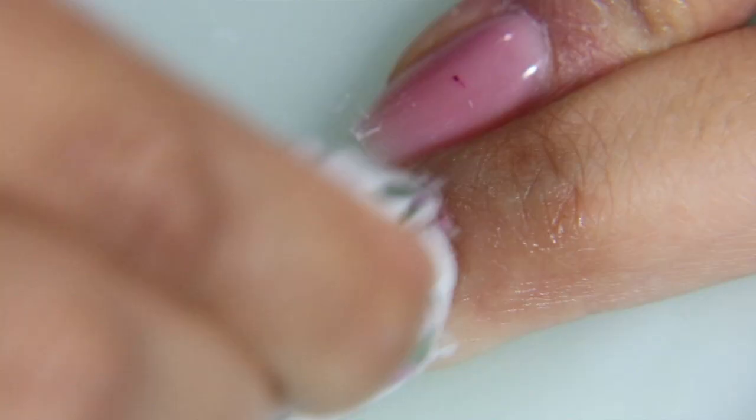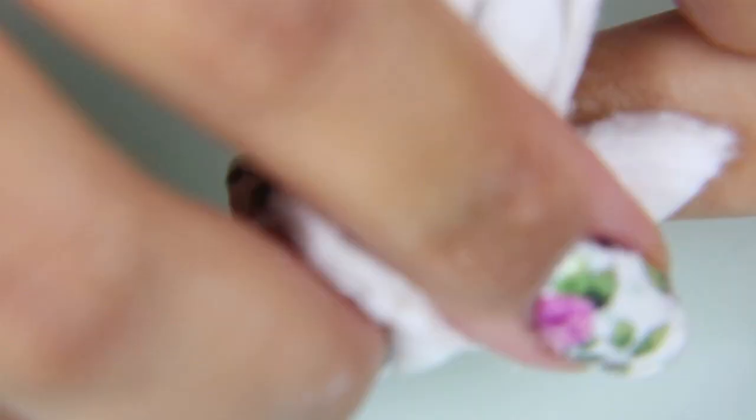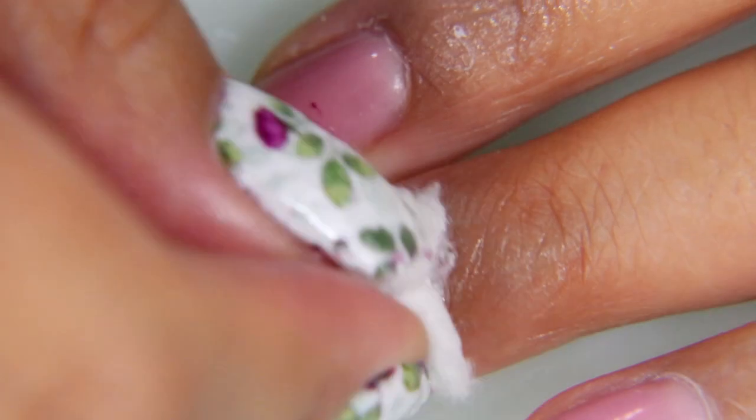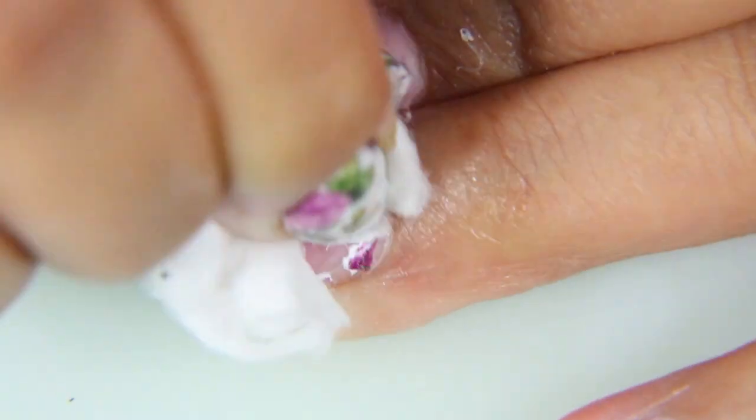As long as the oil gets into the nail polish itself, it starts to remove itself very easily. Now that I've made some headway, I'm letting the cotton pad soak and rest on top of the nail so it can absorb more. Once I do that, it does start to come off a lot faster.